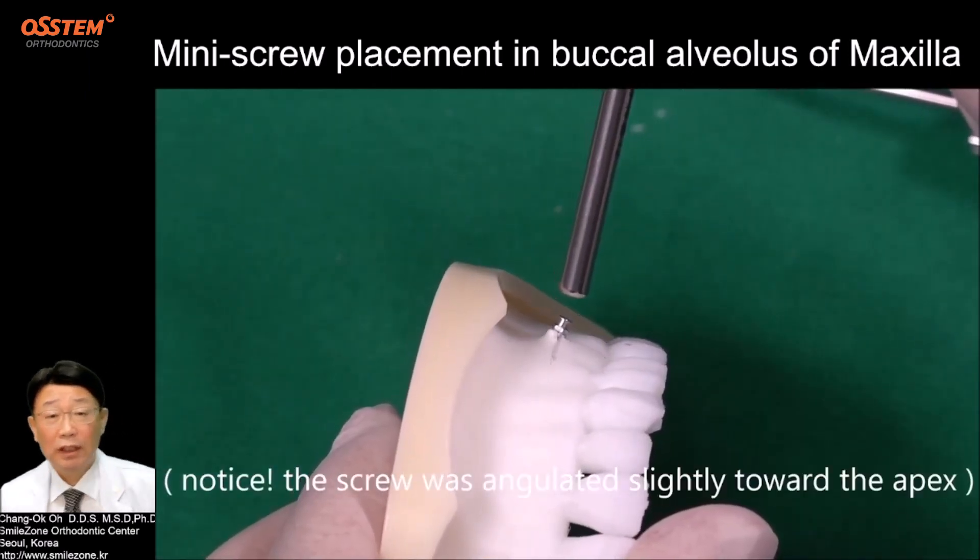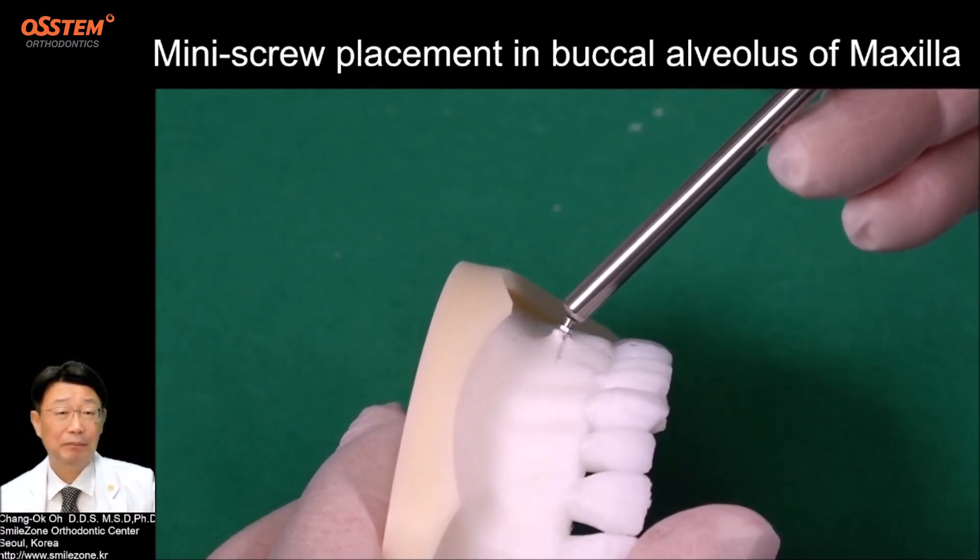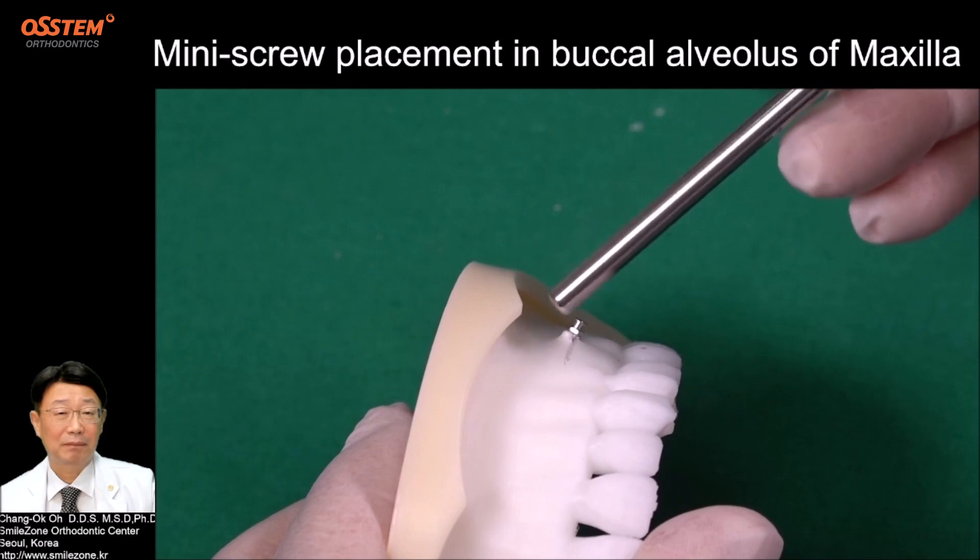Notice the screw was angulated slightly toward the apex.